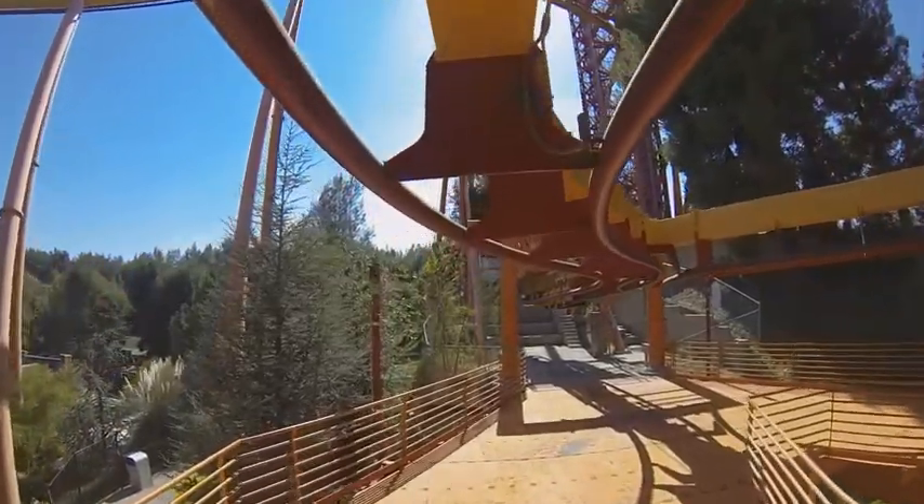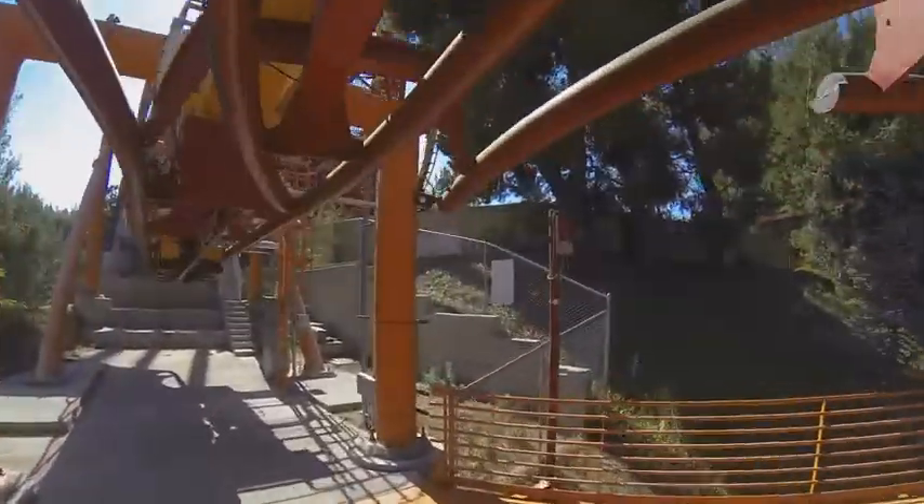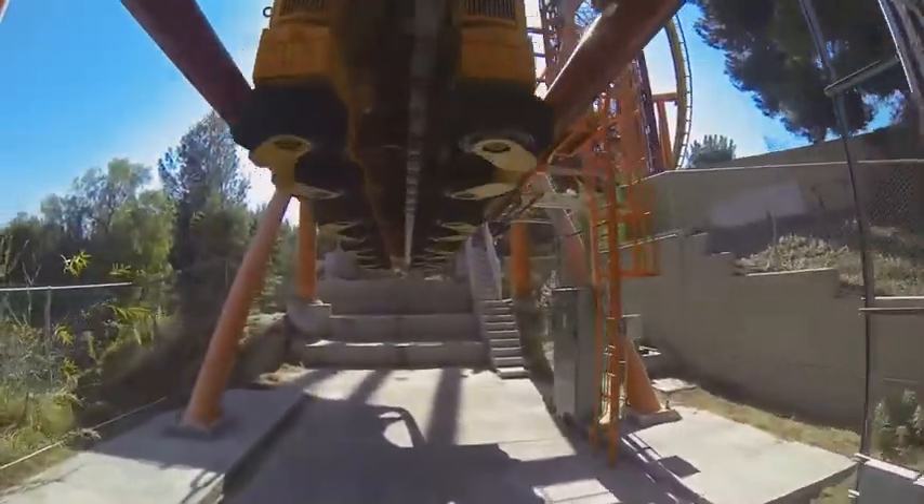Welcome back. Here you are taking a ride on Tatsu. That's right, this is my first review. You guys voted for Tatsu for me to review first, so this is what we're going to do.